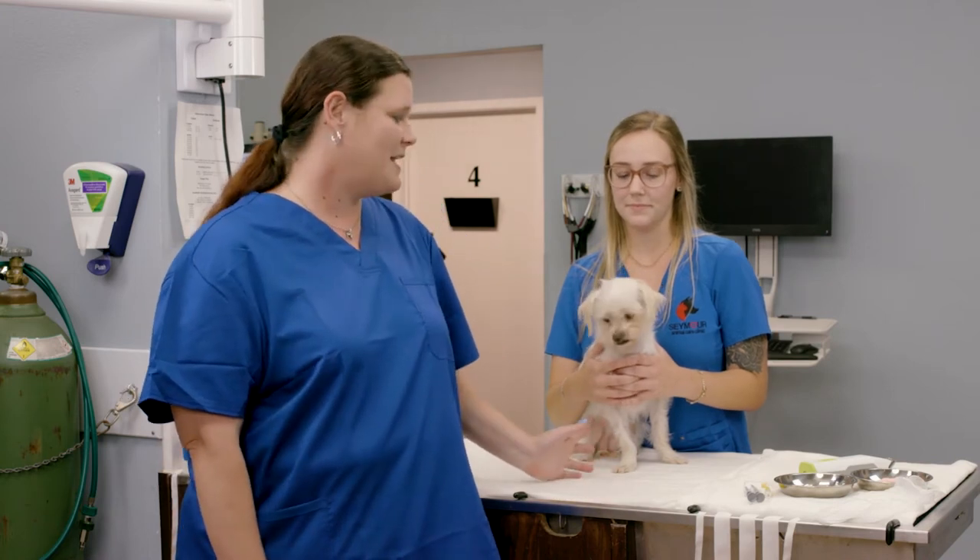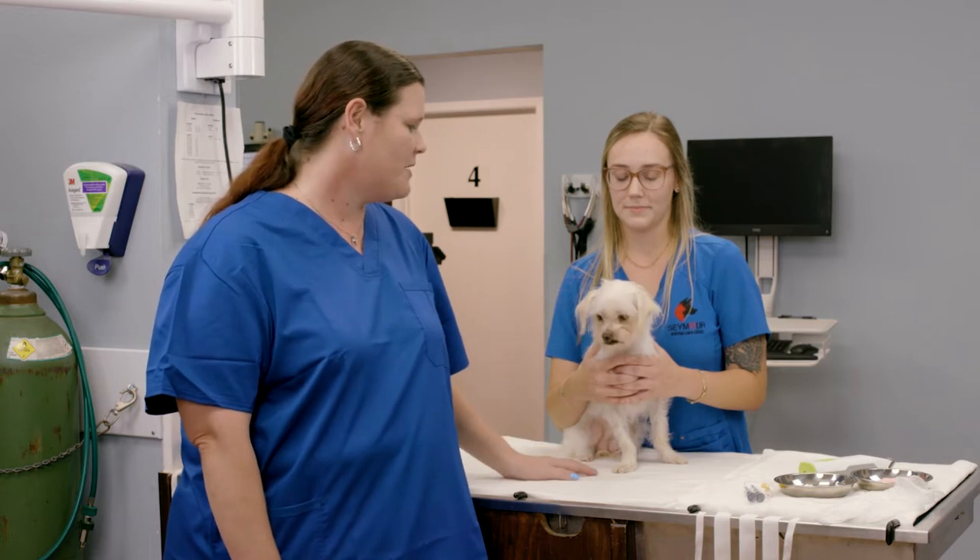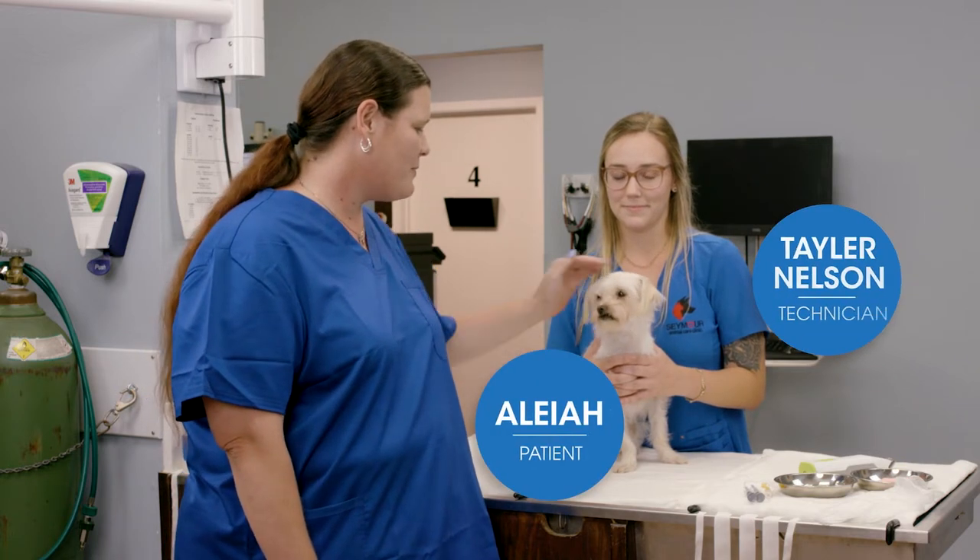We're going to do a demonstration on placing a lateral saphenous catheter. I've got Taylor and Aaliyah helping me out today. The big difference between saphenous catheter placements and cephalic placements is the anatomical structure of the leg. The rear legs are a lot more angular, so placement is a little more difficult, and taping requires very good supportive measurements. We're going to give that a try today.